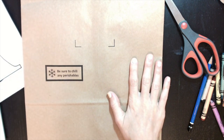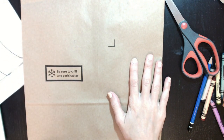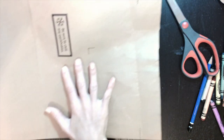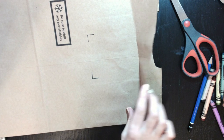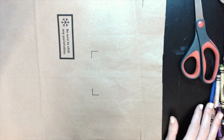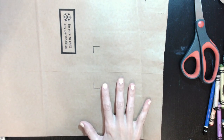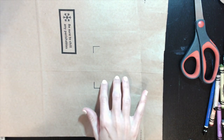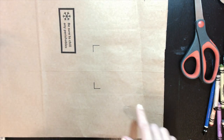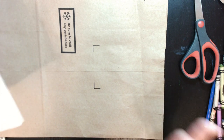I wanted to use a brown paper grocery bag because some of you guys probably won't have brown paper. I'm not sure if you got your kits yet and if you got construction paper. So just in case, if you don't have brown paper, these are your options.